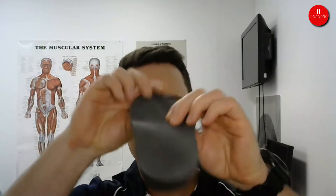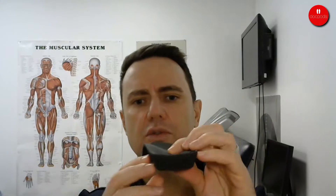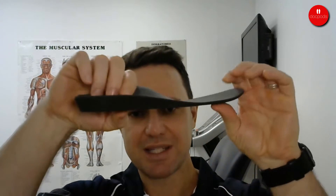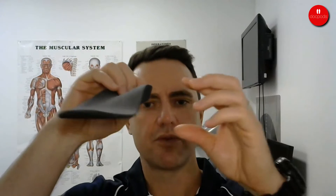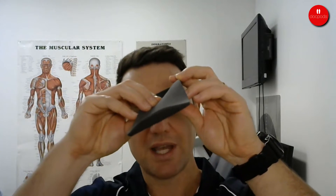Looking at a custom-made functional foot orthotic here, you can see a few distinct parts. It has a long, high medial arch support and also a lateral arch support. So with a custom foot orthotic, we're not just trying to invert the foot or support it down the inside — we're also trying to stop it from rolling out too far.